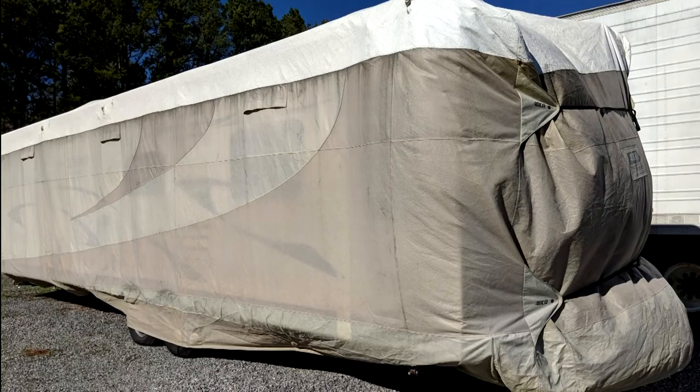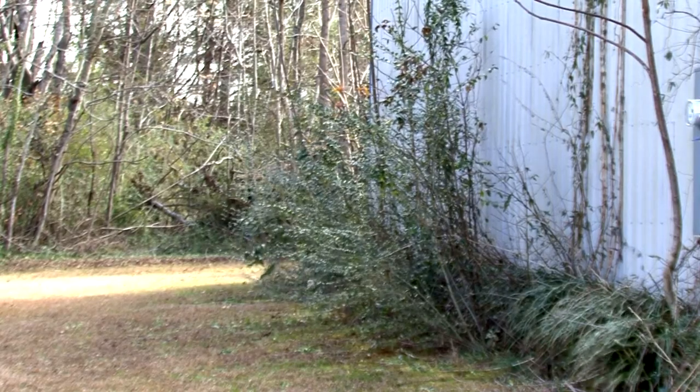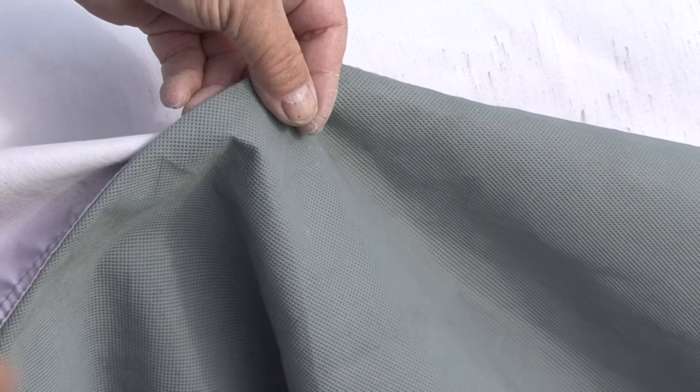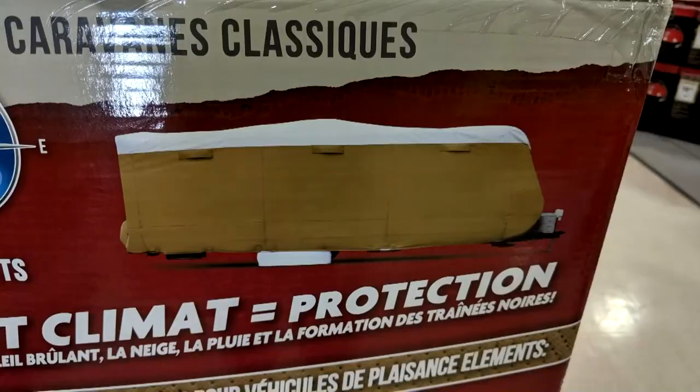RV cover. If the RV is stored outside, try to avoid parking it under trees or in areas where grass and weeds grow. The sun and other elements can damage your RV. The best investment you can make for an RV stored outside is a quality RV cover. The cover should be made of a breathable material to help promote air circulation and prevent mold and mildew. You can purchase a cover made specifically for the size and type of RV you have.